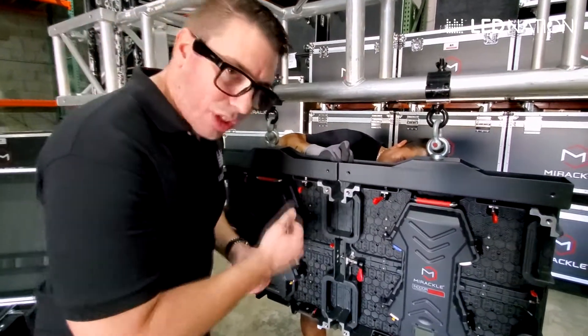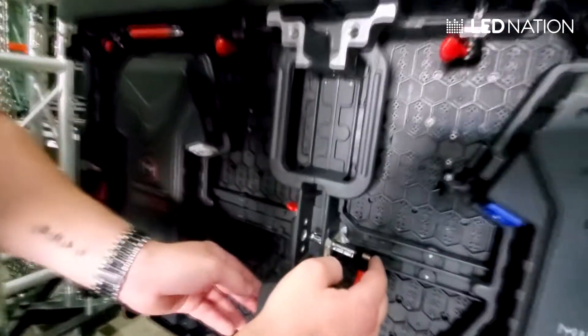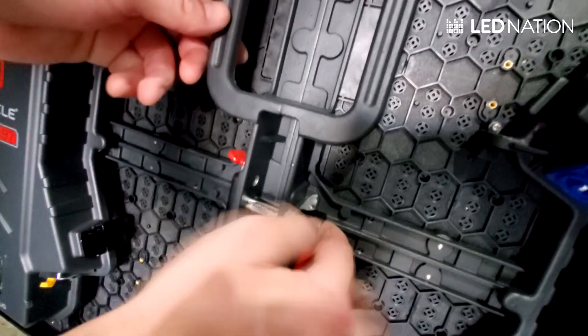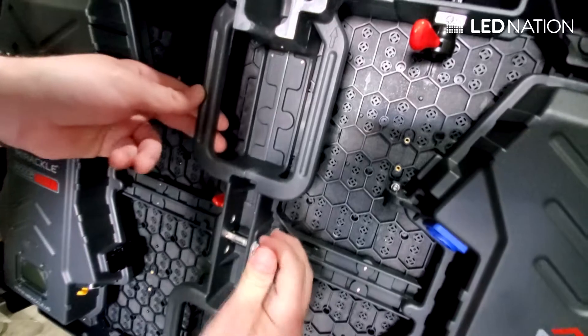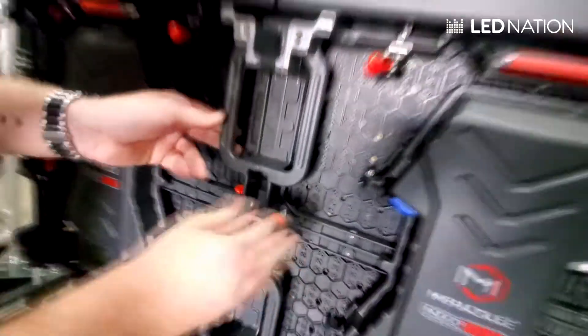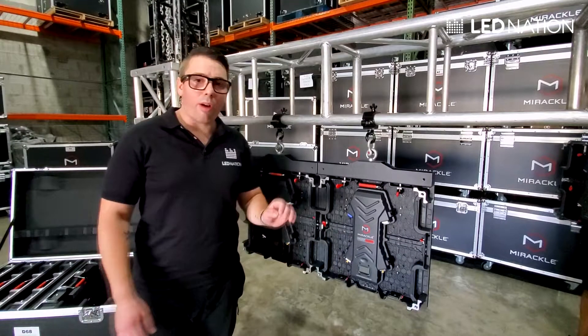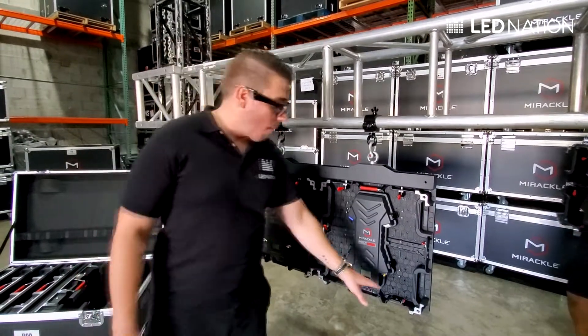Once we are aligned, we're going to use the same process as before: we cross the clamp right there, we press the bottom right here, and then we adjust the panel with a little bit of strength. We're going to do this with all the first row of panels.